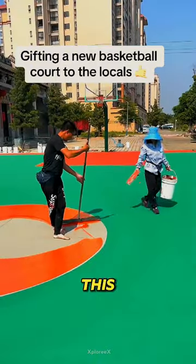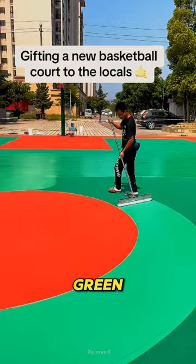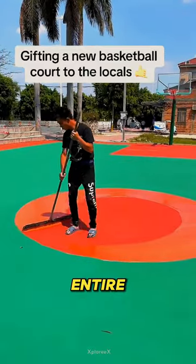Can you believe he's doing all of this by himself? Next, he adds a second coat of green, then red, covering the entire court again.